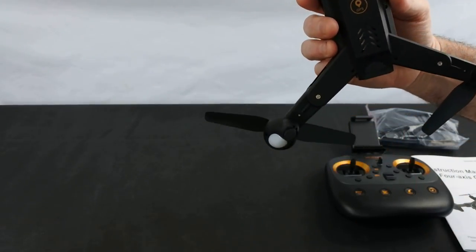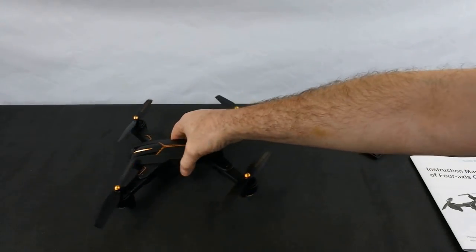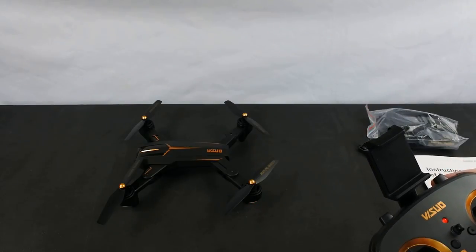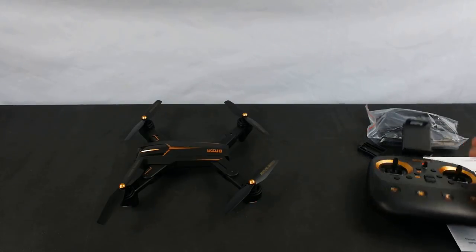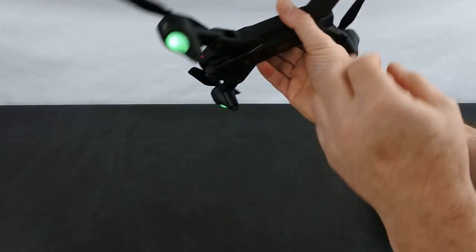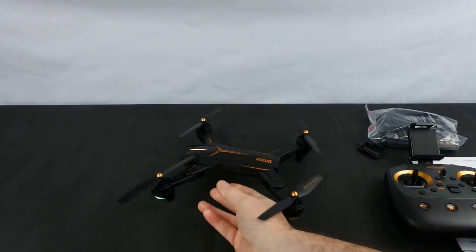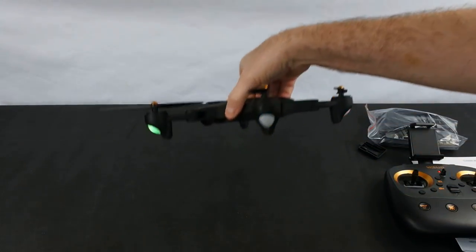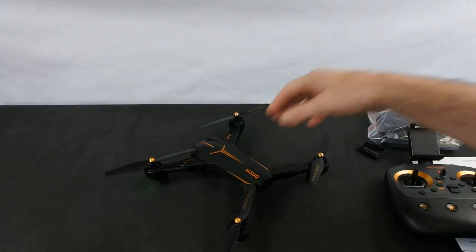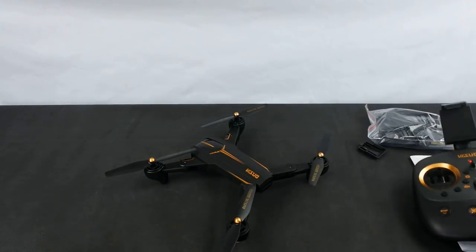Let's flick it on. As you can see everything's flashing underneath. Turn the transmitter on — standard way to bind — and there you go, you're bound to the quad. You've got some greens at the front and flashing reds at the back because it's looking for a GPS lock. Until it gets 10 or more GPS locks it will not let you set off. This button here calibrates the compass.